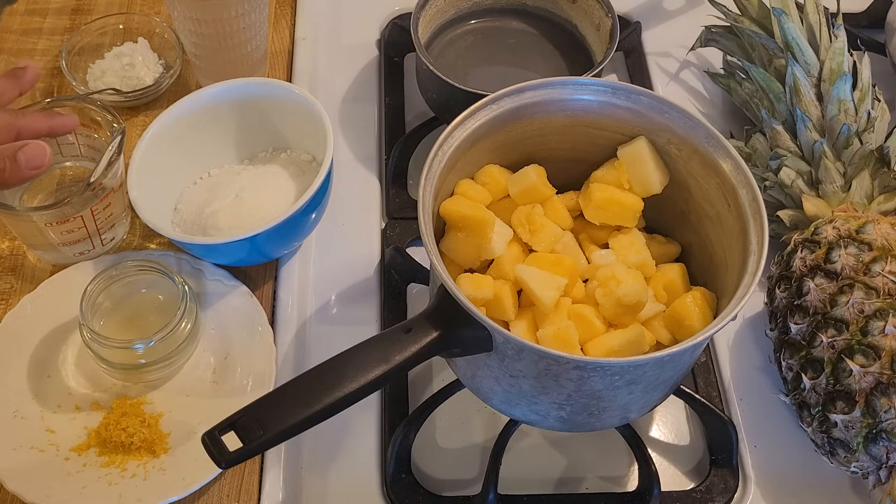Later on I'm going to make a slurry to thicken the filling with two tablespoons or 20 grams of cornstarch and two tablespoons of water, but that is coming later in the recipe.